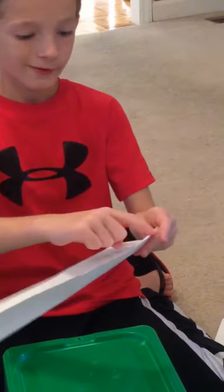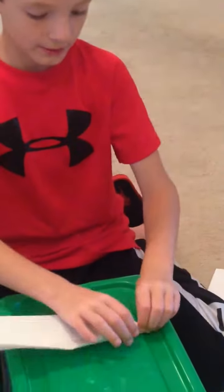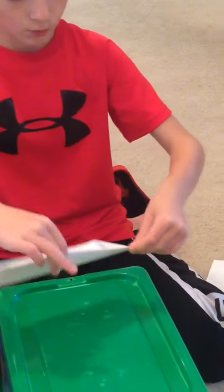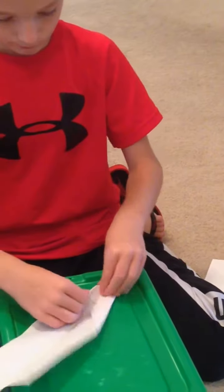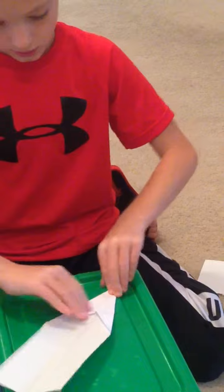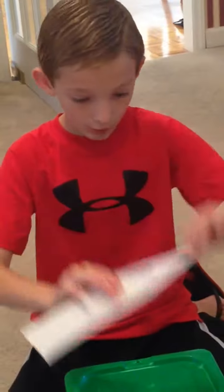Then you're going to fold this edge going up and down like a diagonal, and you're going to fold that to the line one more time. And then you should have something that's starting to look like a jet airplane.